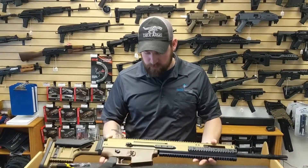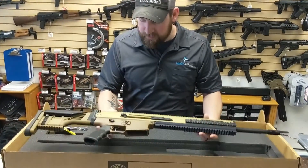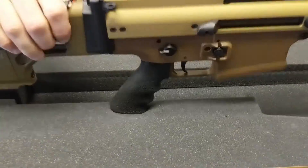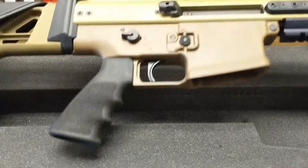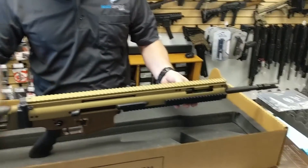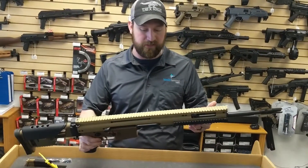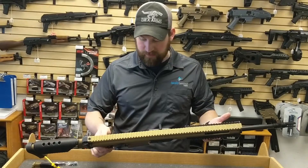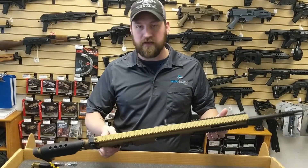Obviously a 20-inch barrel on this one. Got the nice Geissele trigger already installed. They say you can reach out to 800 meters with ease on this one — I do believe it. FN does not make anything other than one of the most battle-proven weapons out there.